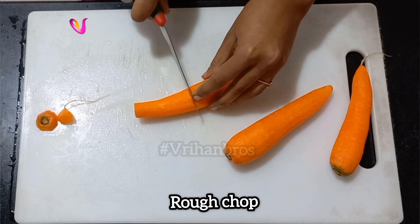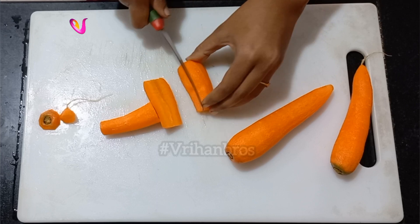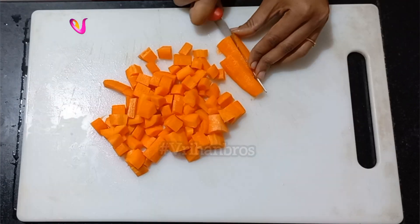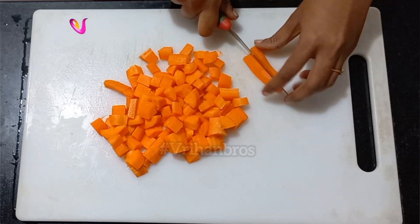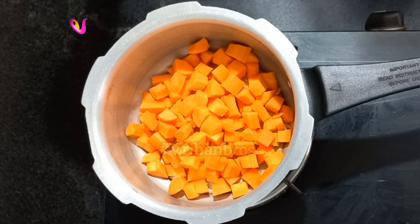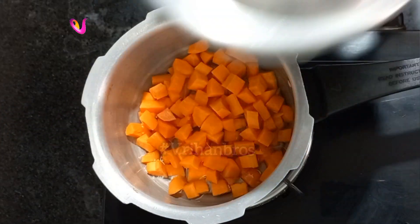Cut and chop the carrot. Let's cut it and add it. Add some heat and put it in a small pot.